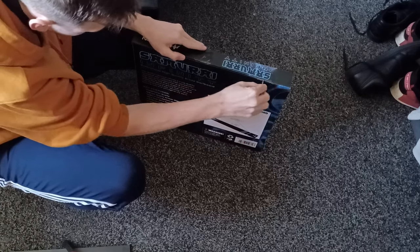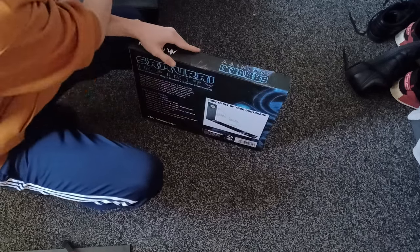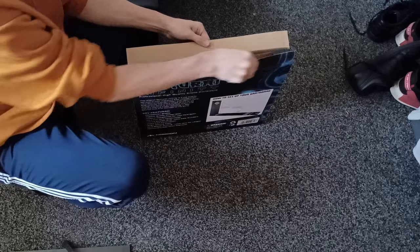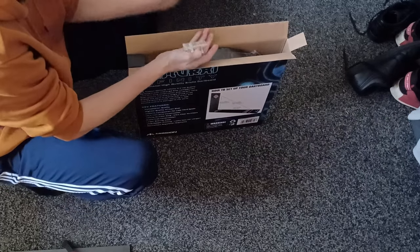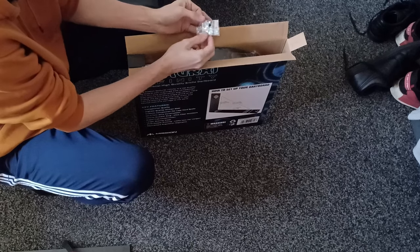Now as always with dartboards you can't really review them within the space of a couple of days, so this is just going to be a first impressions video going over some of the features of the board, how it feels out of the box, and then I'm going to do a follow-up video in probably about a month's time when I've had a full rotation of the board just to see how it wears down.